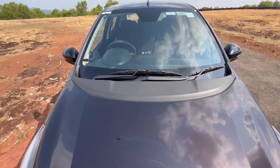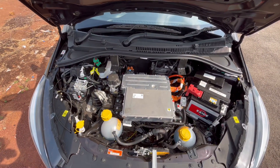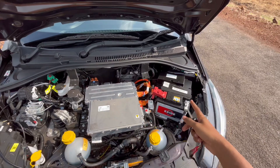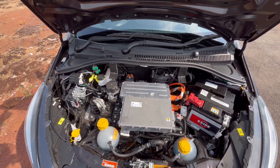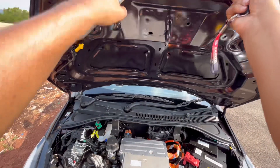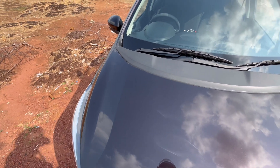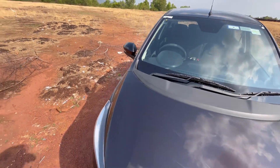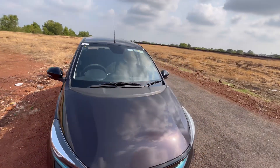The car weighs around 1,100 kilograms. This is the cooling system, this is a battery, this is a fuse — all the stuff. The battery is under the car and this has motors. So we'll close the hood and take a walk around the car.